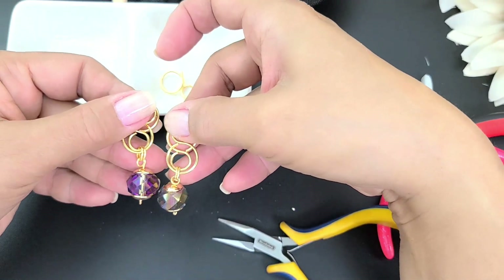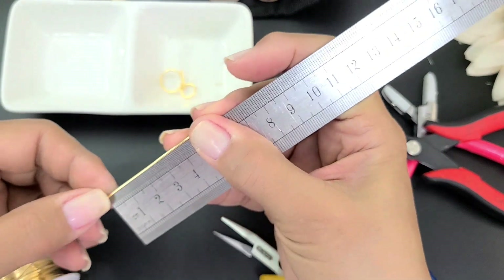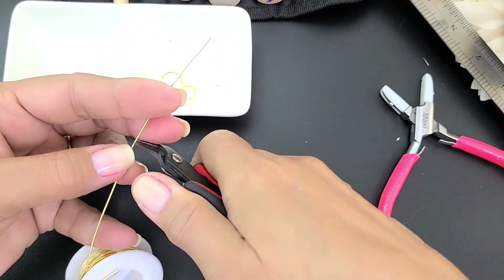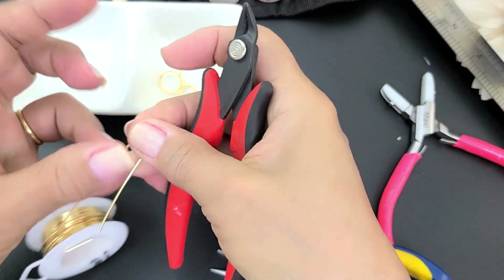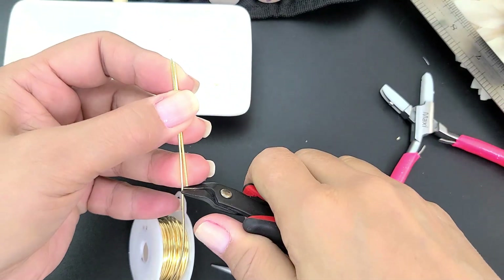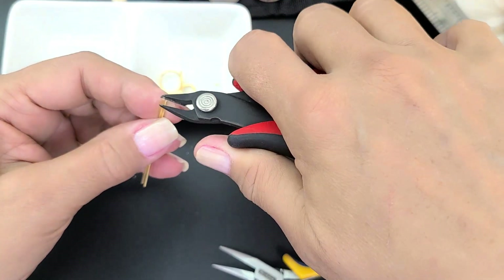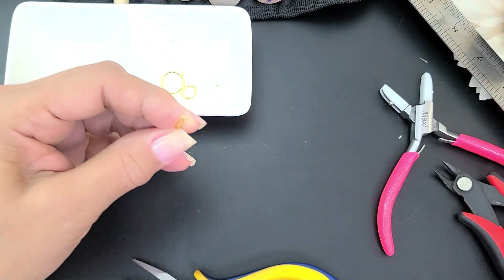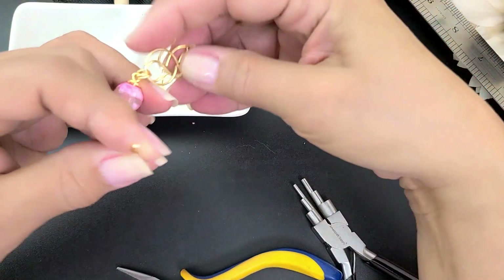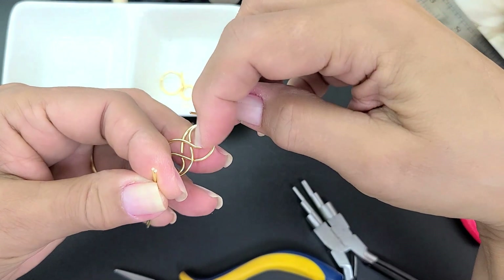Vamos a hacer ahora los anzuelos. Para los anzuelos vamos a medir aproximadamente 6 centímetros de alambre calibre 18. Hay quien hace los anzuelos en calibre 20, pero a mí me gustan en 18 porque quedan mucho más sólidos. Cortan dos tramos de alambre de una vez. Las dos puntitas, por favor percátense de que estén bien cortadas para que no se vean las puntas. Tiene que ser un aro que no sea muy pequeño porque va a agarrar estas dos bases.